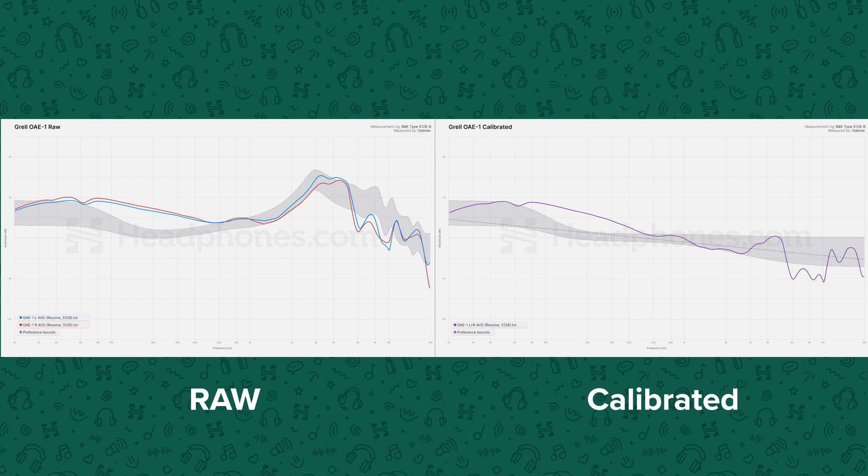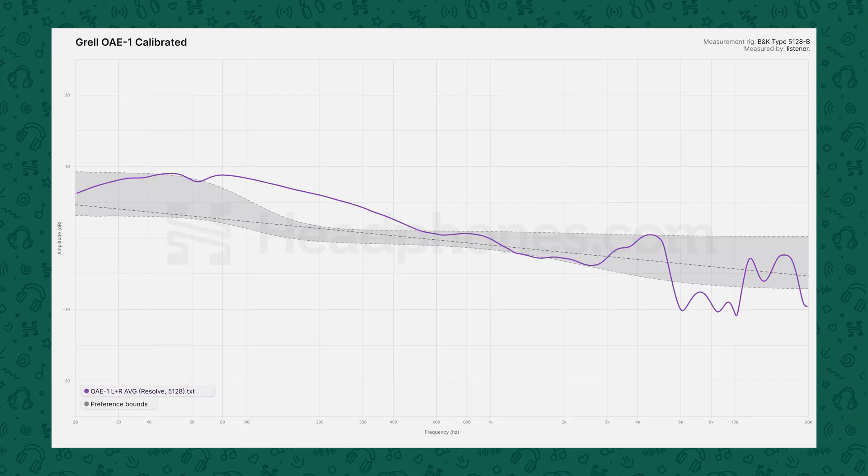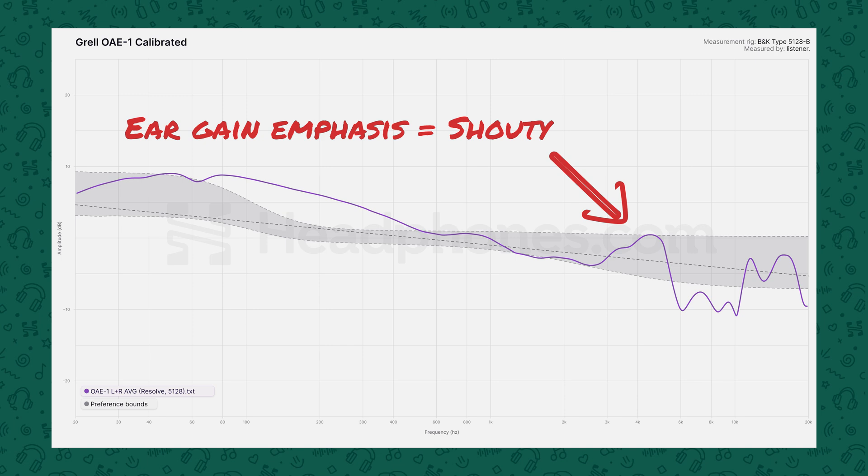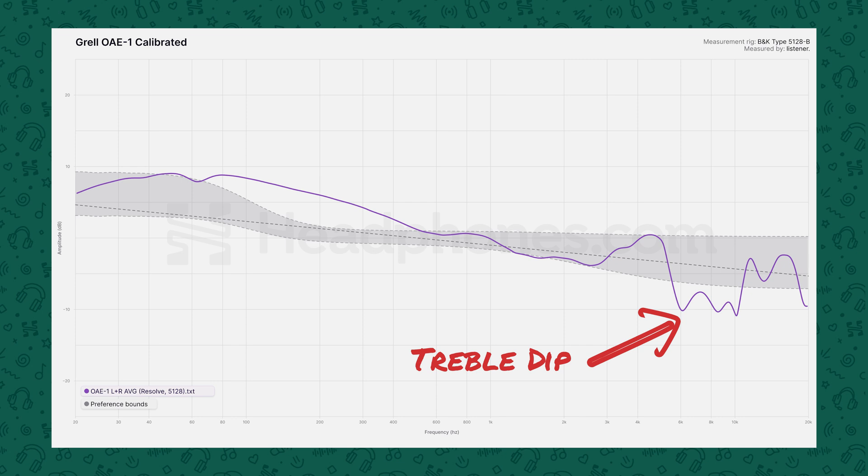While the design here is extremely open, it places the driver very far in front of the ear, which is very different from the way it's done on most headphones, including the HD600. This has a number of consequences for the sound. The Grell OAE1 has a number of what seem like very strange features in its tuning, shown in its frequency response. The shaded area shown is based on conventional wisdom for what constitutes good sound in headphones — using a diffuse-field baseline. Relative to that, it's objectively not so great.